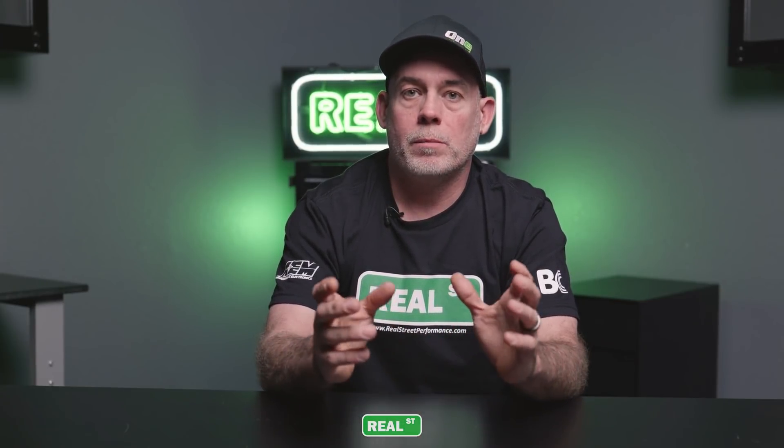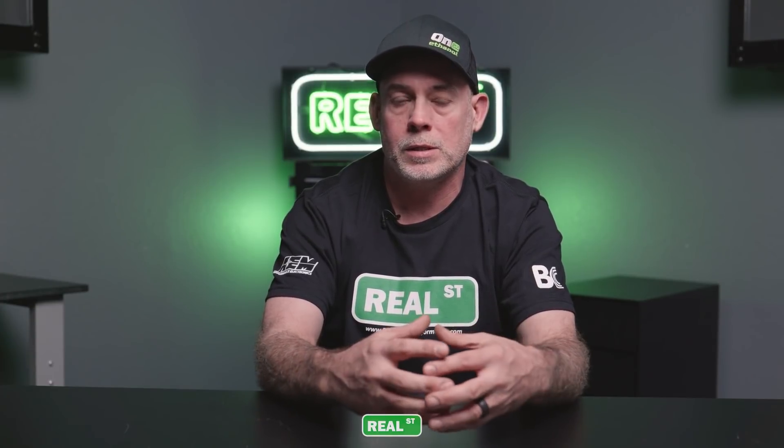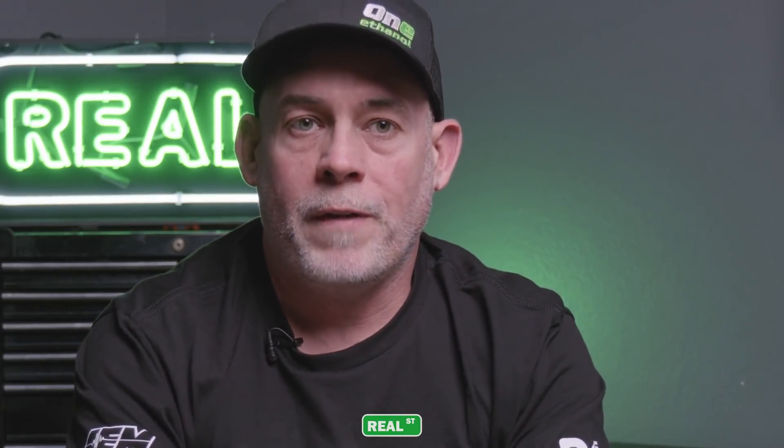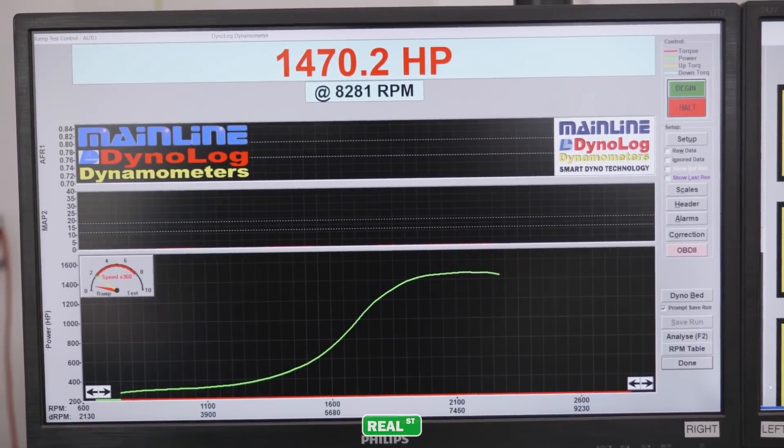The downside to an eddy brake dyno is that most of them have fairly adjustable software. AMS did a video years ago on how to adjust the horsepower output of the dyno — it's worth a watch for the education, because those dynos are easily manipulated. The other downside is that the engine horsepower is being fed into this brake or absorber, so the signature of the engine gets muffled. On an inertia dyno you can see ignition problems or misfires in the dyno graph, whereas with an absorber a lot of that gets muffled and you don't see the raw signature the same way.